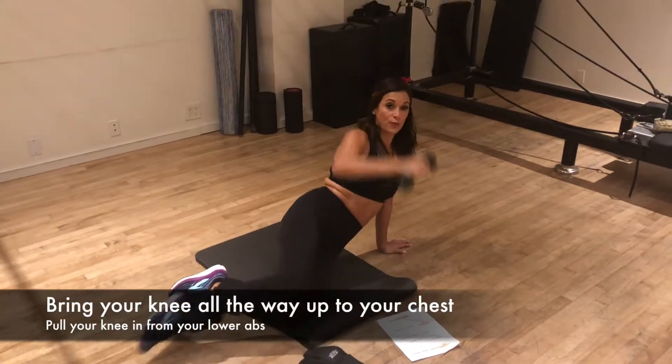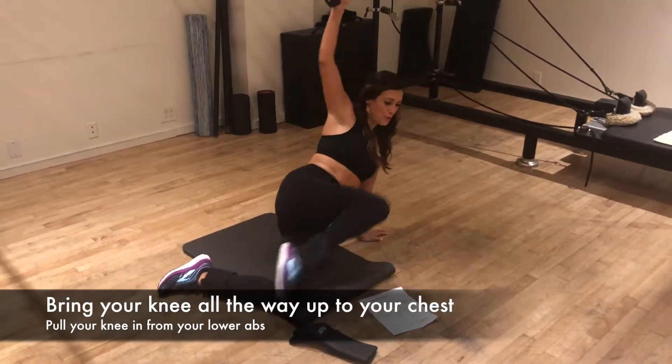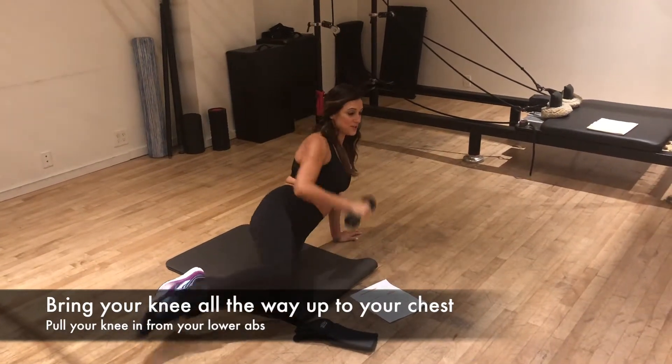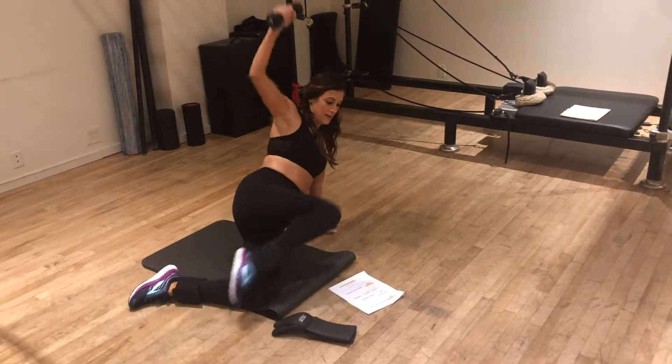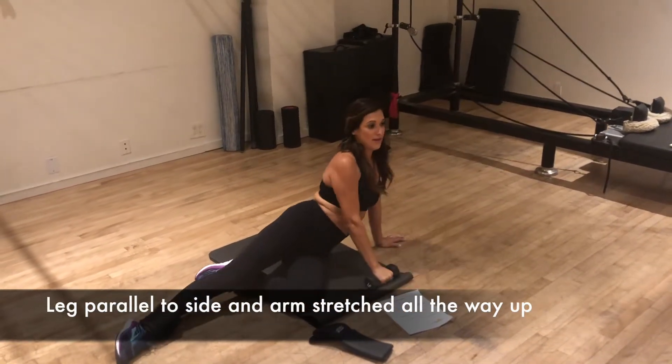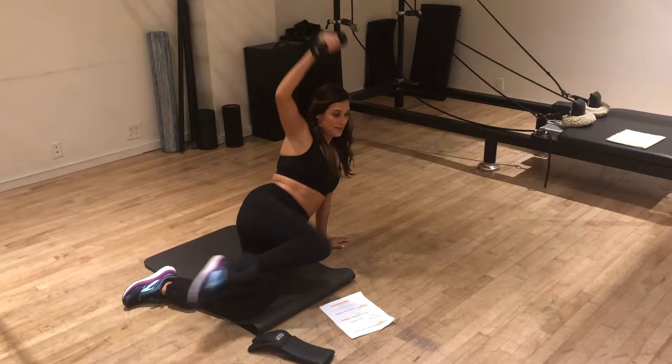Now it's important to bring that knee all the way up to your boot — really pull that knee in from your lower abs. This is the first move. See how my leg is parallel to the side and my arm is stretching all the way up to the ceiling.